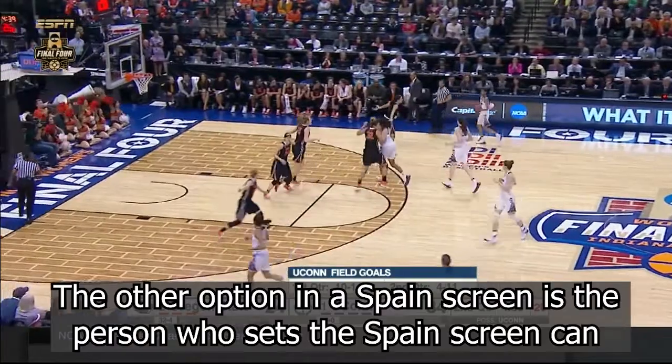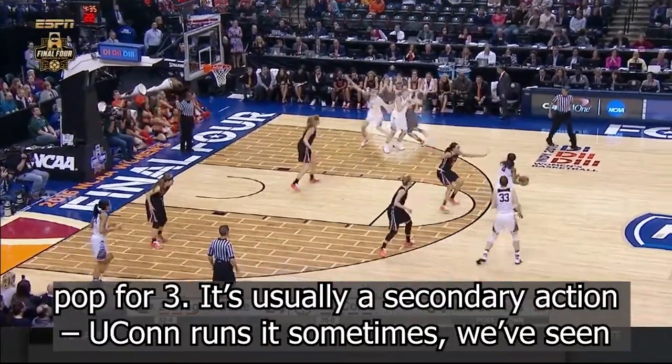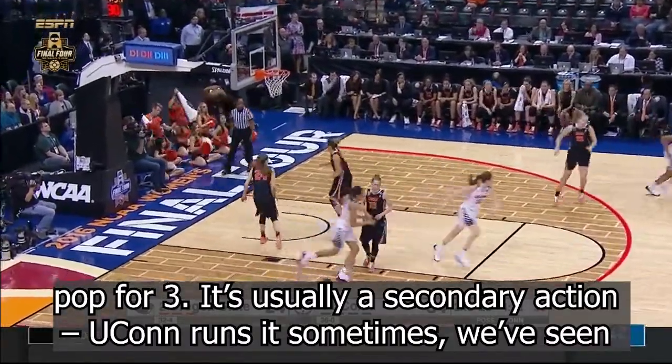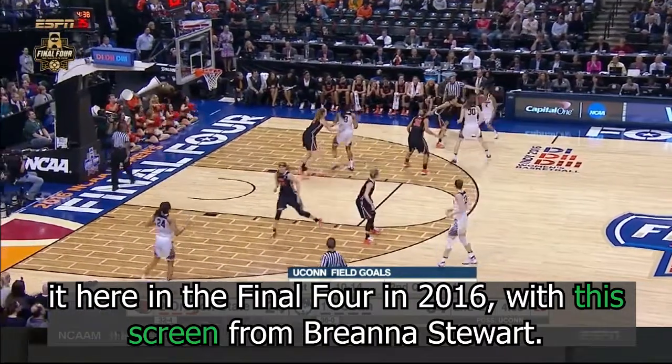The other option in a Spain screen is the person who sets the Spain screen — who sets that back screen — can pop for three. That's usually a secondary action. UConn runs it sometimes.